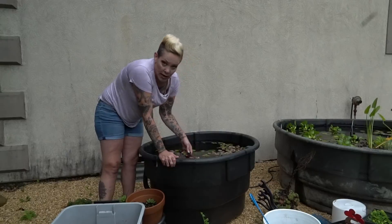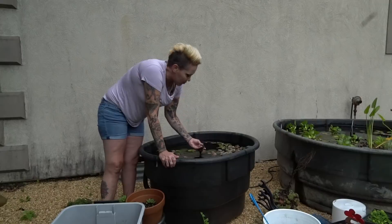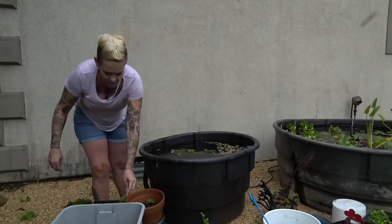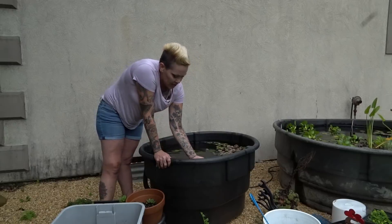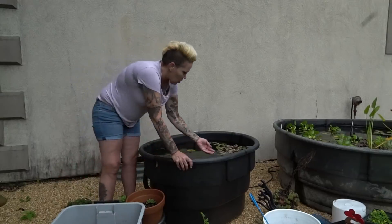Before I add it to any aquariums with fish or invertebrates, I need to make sure it doesn't have any dragonfly larvae or any contaminant predatory insect larvae on it. So I'll probably hit it with some of that chitin inhibitor and let it sit in the tub down there for several weeks before I add it to aquariums.